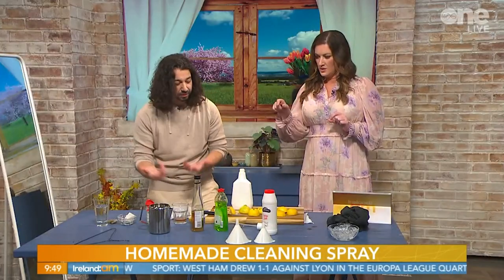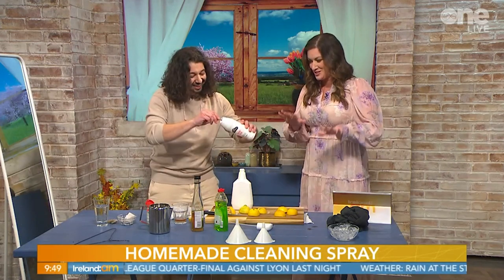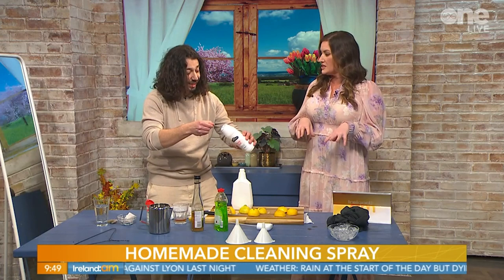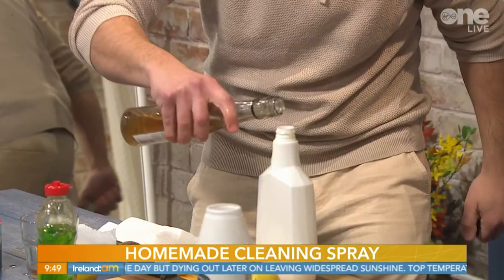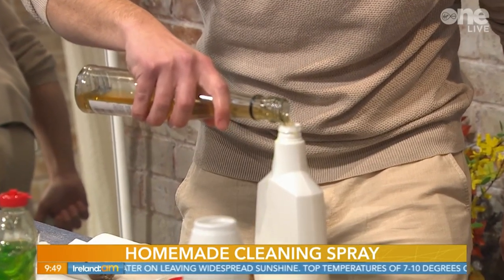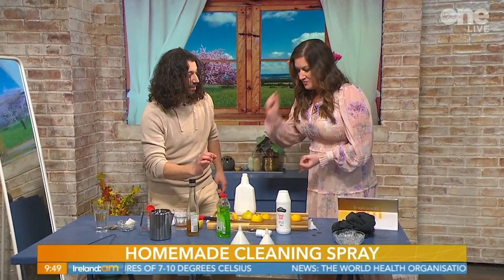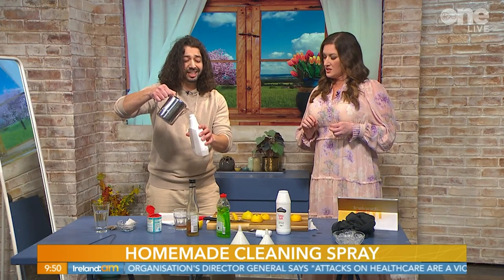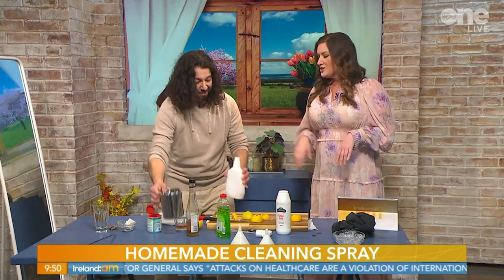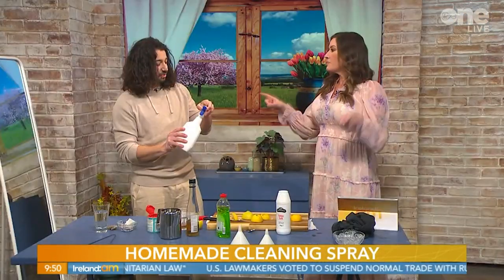Add a half teaspoon of salt, then half a cup of vinegar - these are all ingredients you'd have at home. Fill the rest of the bottle with water and close it. What you have is a non-toxic disinfectant, lemony and citrusy. The ingredients are: lemon peels, dish soap, salt, vinegar, and water.